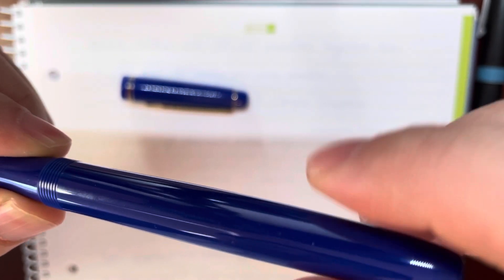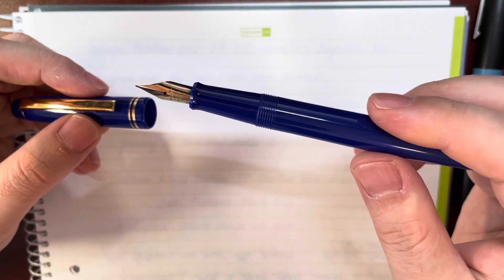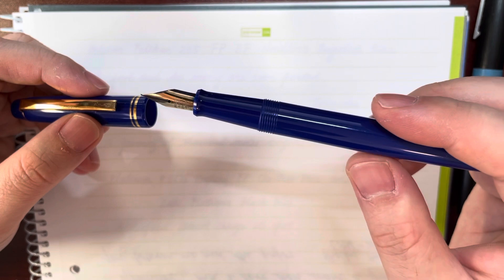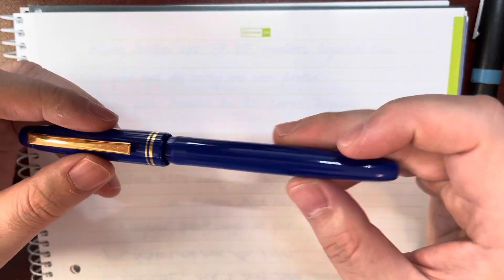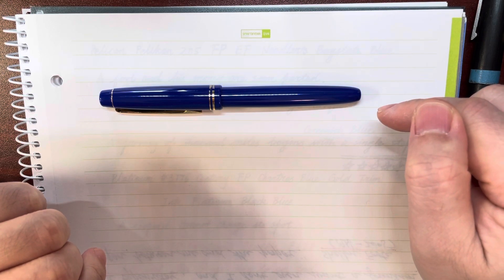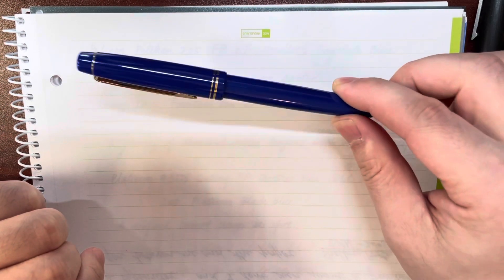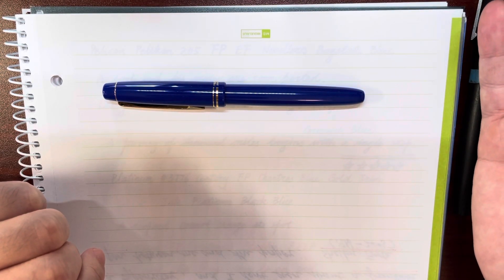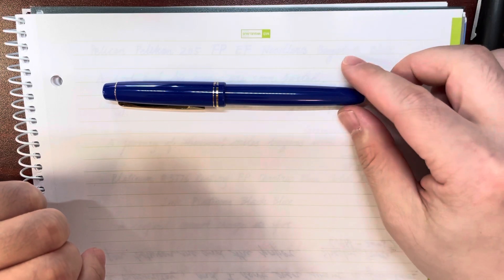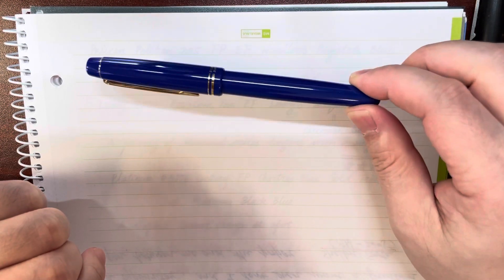This pen is actually very well made. I heard it was only for the Chinese market — I think it's not even sold in Japan, just sold in China. And originally the price was quite low, at least less than US$10. But because the quality of this pen is very good with respect to its price, it became very popular and sold out quickly, so the price went up.